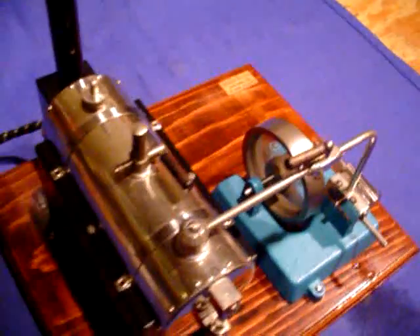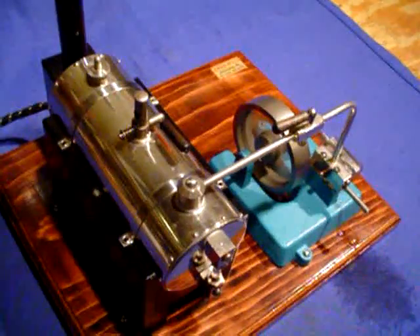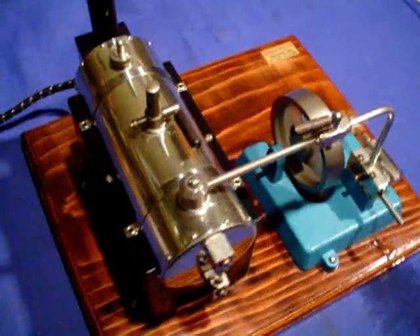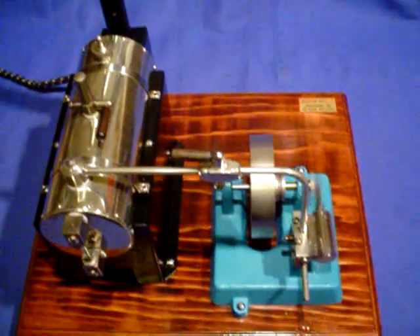More views over here. Great little engine. I love how they made them in the 30s and 40s.